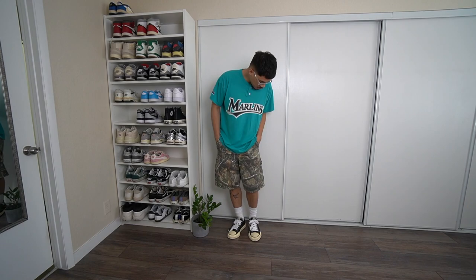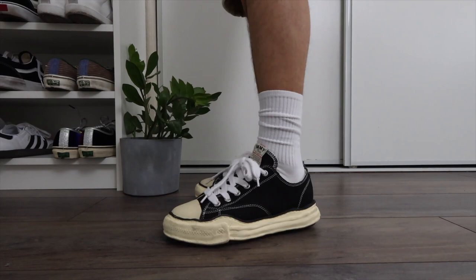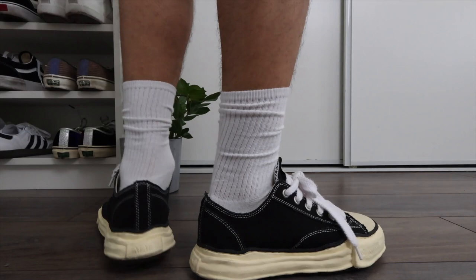You guys know the drill — links to everything will be down below. As far as these tube socks, these are from Target. I'm always wearing these and I've always been linking them as well. They are a little bit on the longer side, so I kind of just scrunch them up a little bit. But yeah, that is the first outfit.